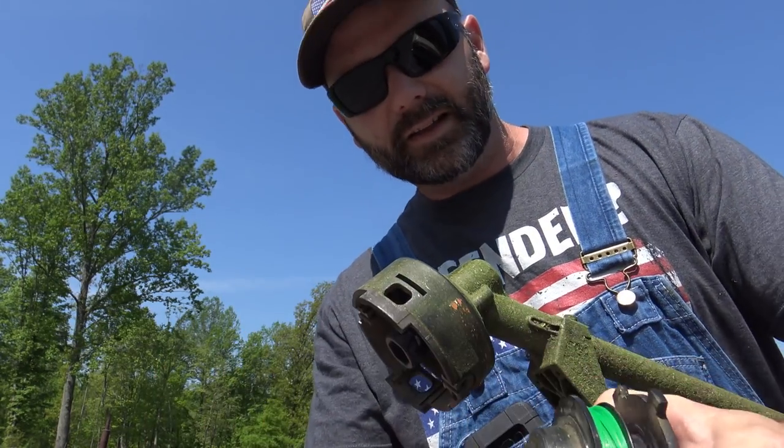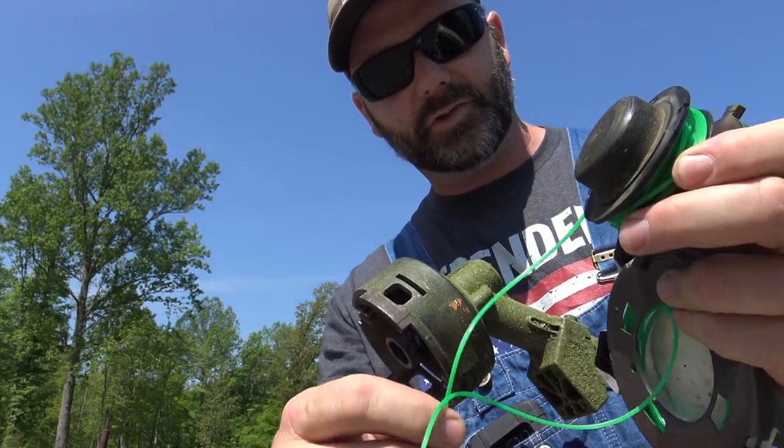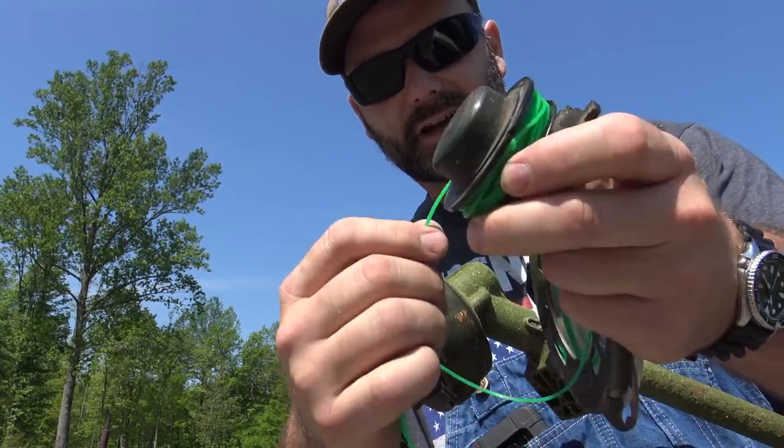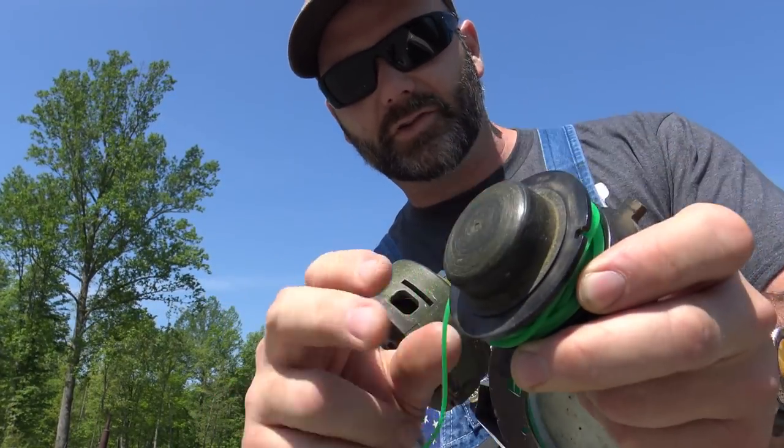Guys, this is the point where I say click that thumbs up, click that like button, and let me know what you're thinking. Leave me a comment if you know some good string trim line that people could use in their string trimmer — the best line that you can use. Post a comment down there and tell the rest of the folks watching what your favorite string trimmer line is.